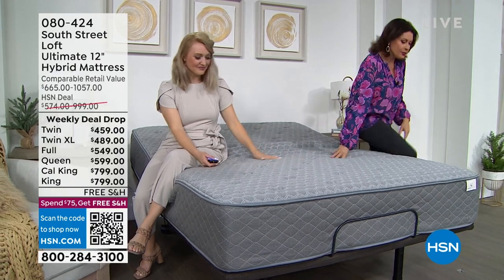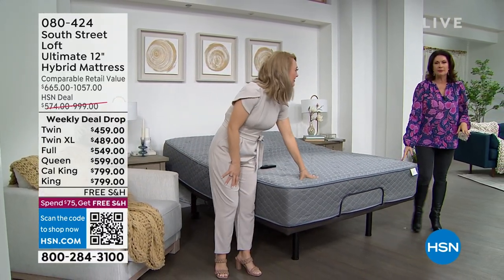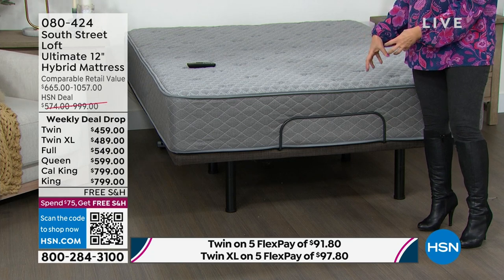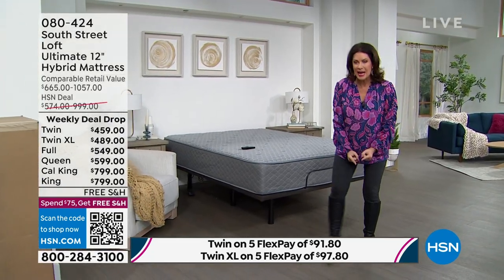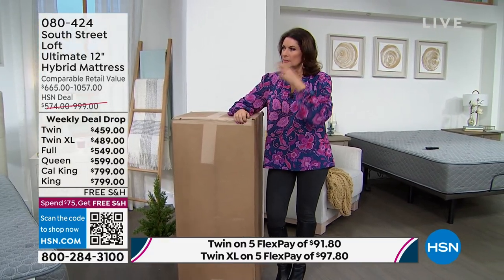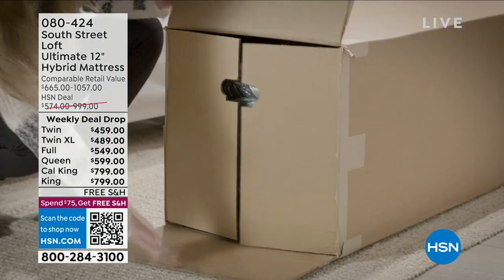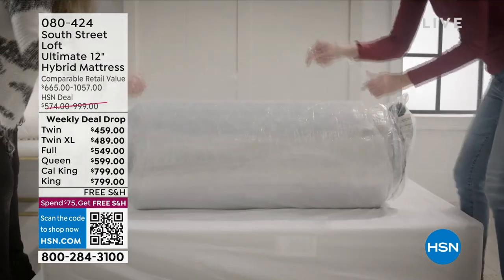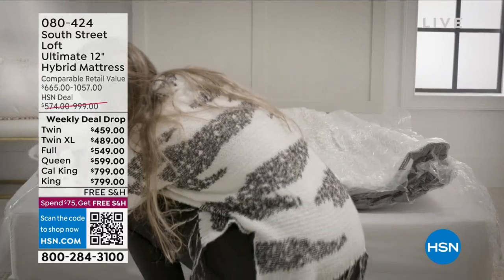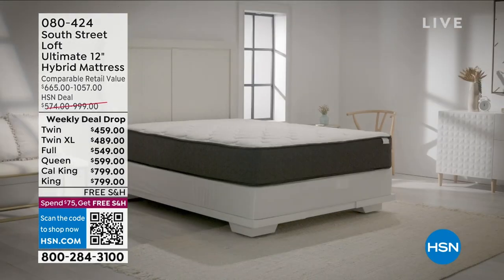When you hear 'hybrid,' the important part is you get the advantage of inner springs — those coils for motion transfer — plus all the foam layers on top. This is how it comes to your house: all six sizes are delivered in the same size box, even the California king. It's a 15-by-15-by-45-inch box delivered straight to your doorstep. You take it to your room, unroll it, and it's compatible with virtually every type of bed base.